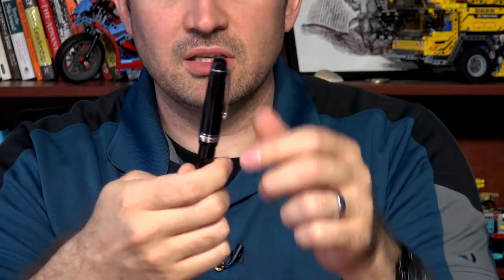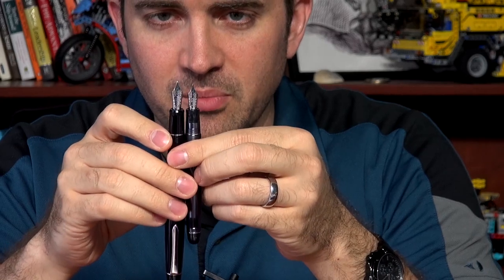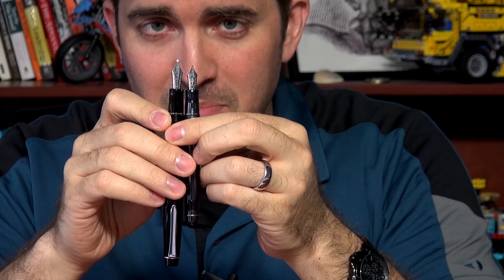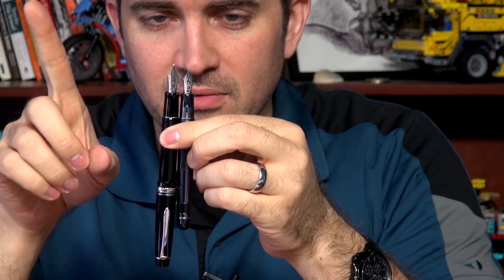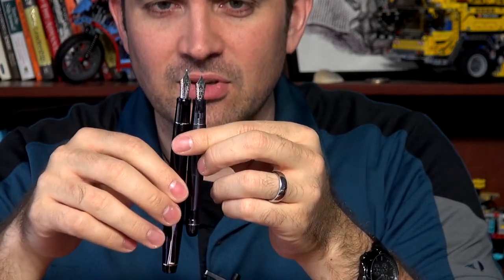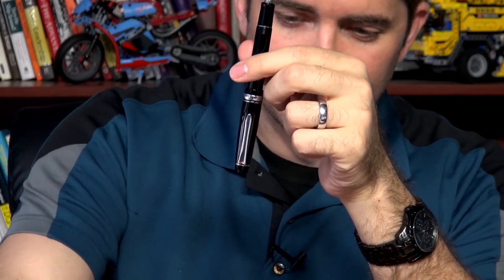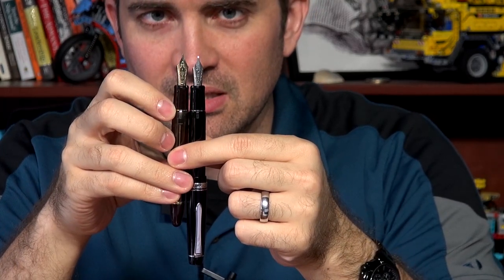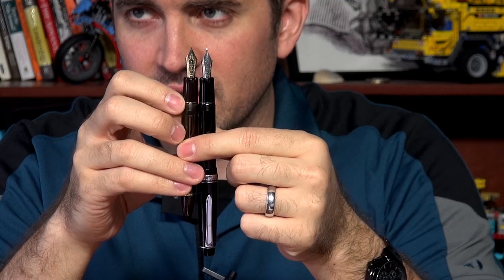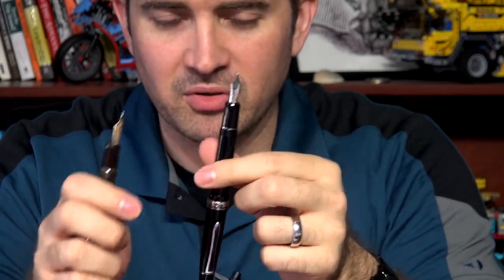Next we have the Pilot Custom 912. It looks fairly similar, and a lot of these nibs look very similar — Pilot makes all their own nibs, which is partly why this is so confusing. If you look at it, you'll see it is a bigger nib than the Custom 74 and Heritage 92. Bigger nib — does not swap, it's its own thing. It looks kind of similar to the Pilot Custom 823, the vacuum fill one, but the 823 actually has a slightly bigger nib. It gets really confusing, even for me. These do not swap between each other.